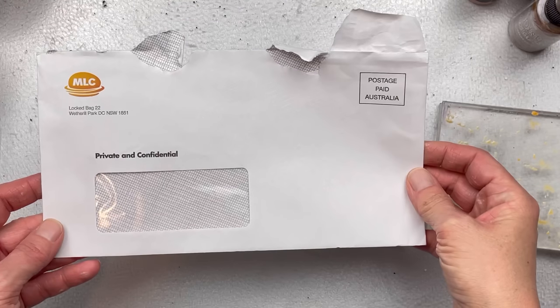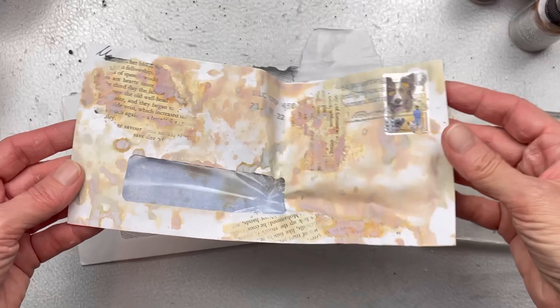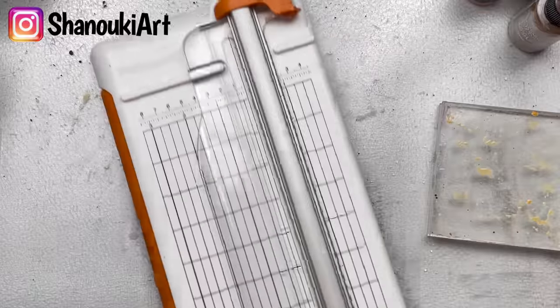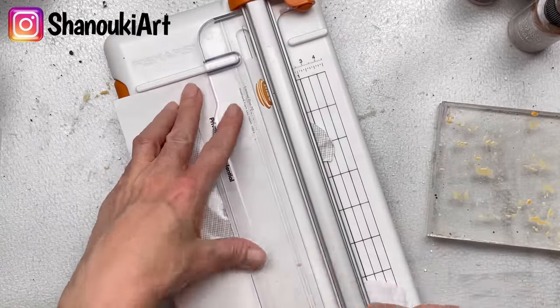We're going to start with a plain window envelope. What we're not going to do is use a heat gun when we want to dry anything, because that'll make the window melt, as I did in my first attempt. This is now take number two. I'm just going to trim the top part where it has been ripped, just to neaten it off and make it a straight cut.